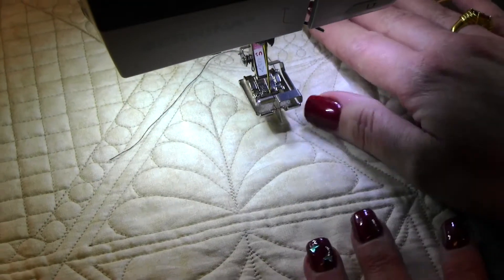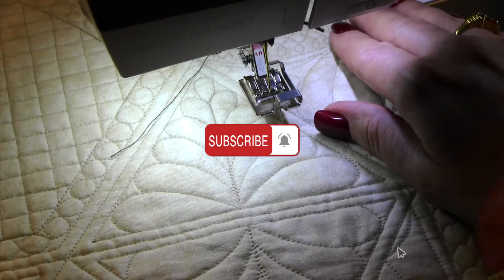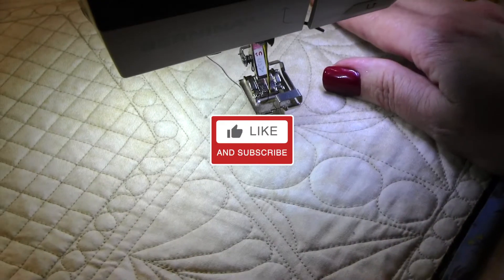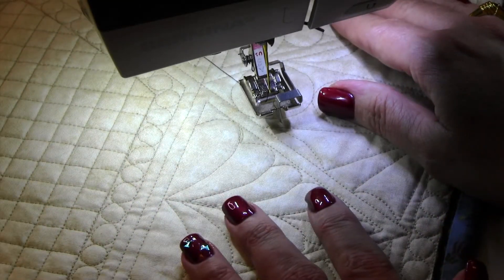Check out our other videos at youtube.com/quiltingdelights. Make sure you subscribe and like our channel. Ring the bell if you enjoyed this video and we will be back with more work and more ideas for you here shortly. Thanks a lot.